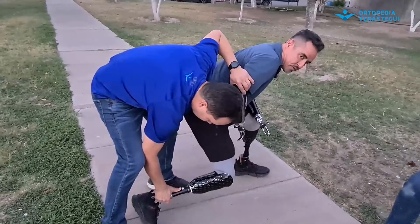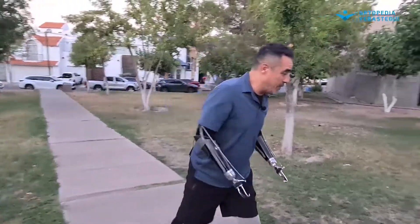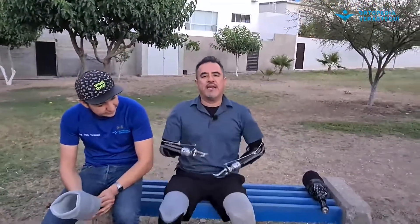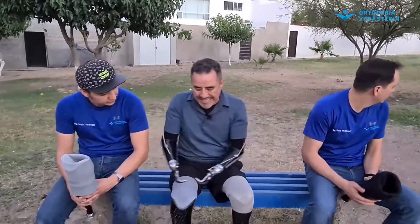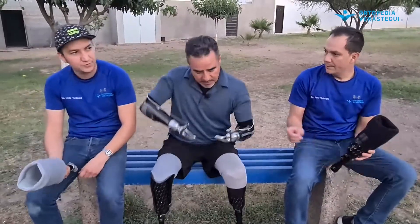Con este puedes doblar todo eso, no es tanto rollo, te levantas y no perdiste nada de vacío. Eso también es la ventaja mental que tiene esto, porque al final de cuentas es lo que uno al día a día le sirve. Sentadito aquí, si duré mucho tiempo, esta pierde más vacío que esta; esta me levanto y sin problema. Esta tengo que hacer un ligero ajuste, bajar el muñón, acomodarlo, ganar vacío otra vez.